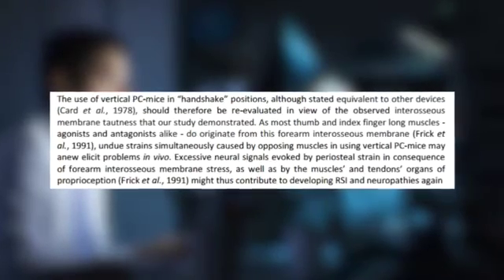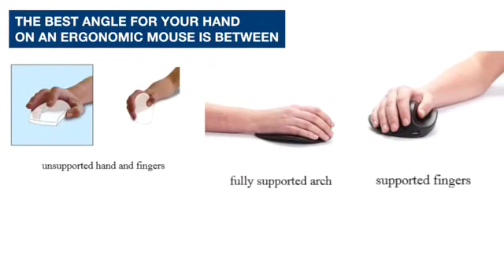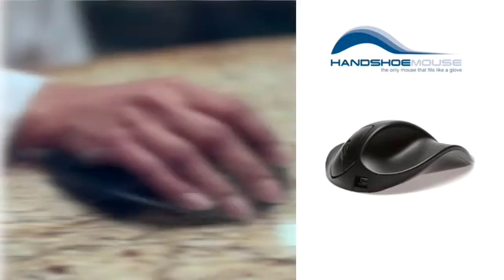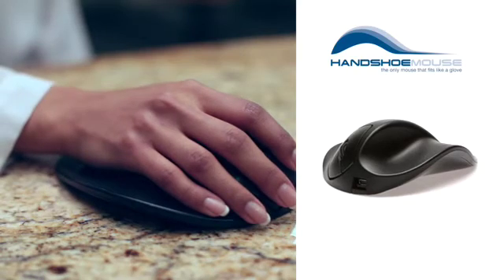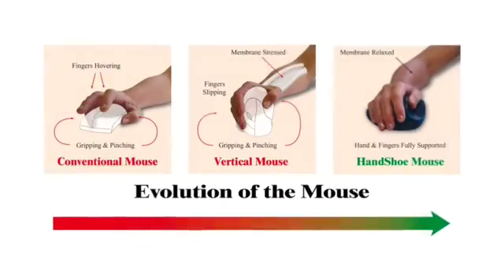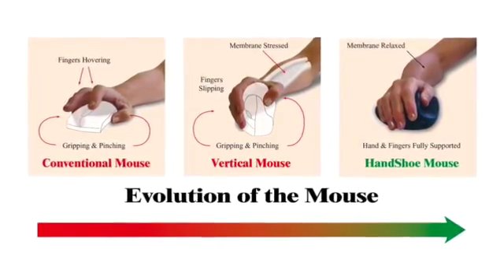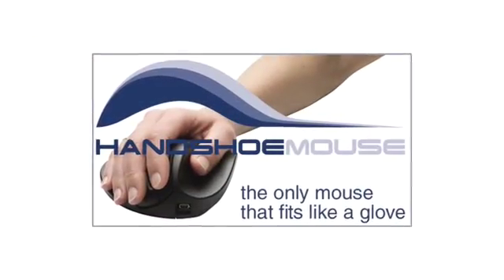Various independent university studies conclude that the best angle for your hand on an ergonomic mouse is between 25 and 30 degrees. The Handshoe mouse falls exactly into that bracket — coincidence? I think not. The Handshoe mouse provides the optimum support to facilitate the small movements mousing requires. That's why this mouse is built to fit your hand.